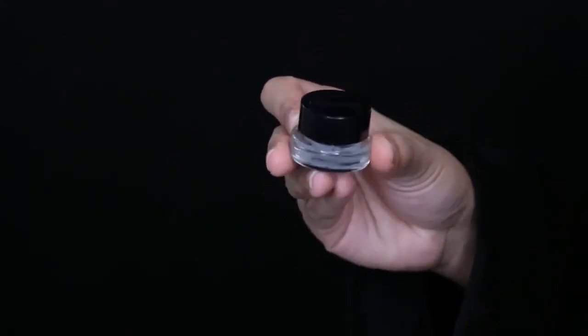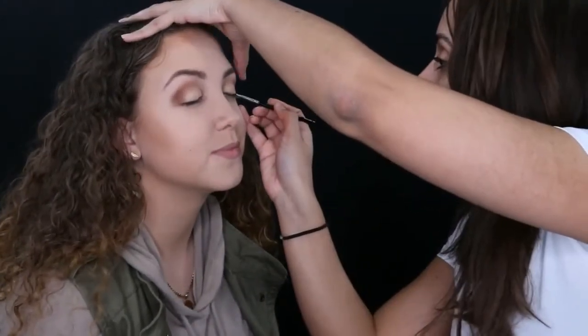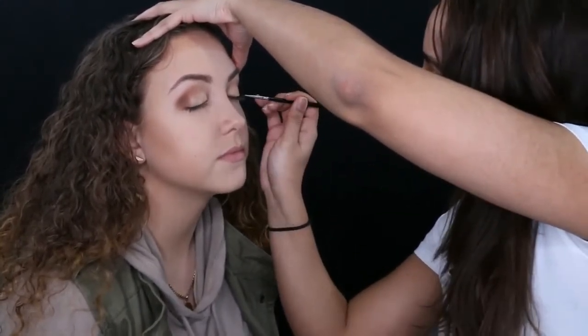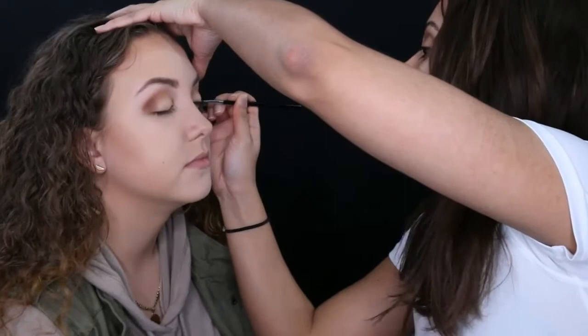Going back to the eyes, I'm using the Maybelline Eye Studio Gel Eyeliner — gel eyeliner is my favorite for applying a wing. I'm using a Sigma E06 winged liner brush and creating a really thin wing, tugging ever so slightly on the outer corners to get a crisp straight line. You want to be really gentle when working around the eye — if you need to tug, do it very softly.